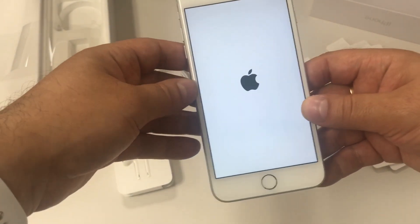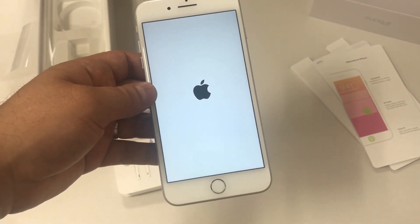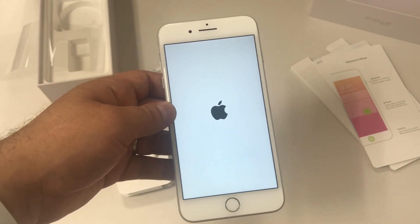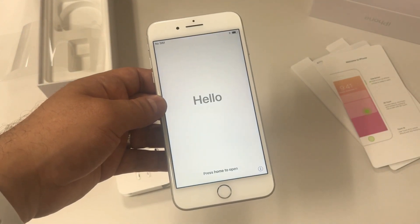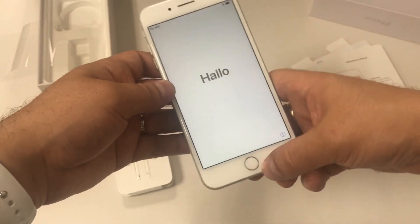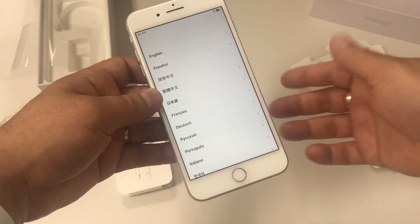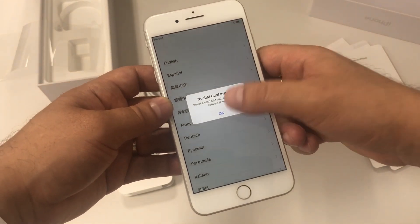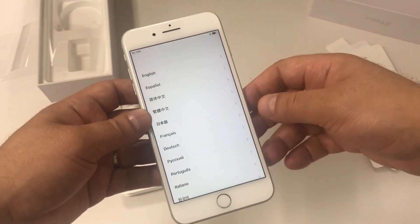Let's power this on and start with the setup. Once you press the power button just wait a few seconds — maybe a minute — but be patient for the first time. Once we get to the screen where it says 'Hello' in a lot of languages, you're going to press the home button. Once you press it you'll continue, and it's telling me that I don't have a SIM card. I'm going to press OK but to finish this process you need a SIM card.